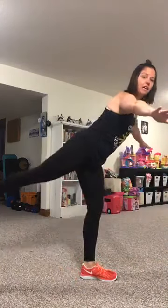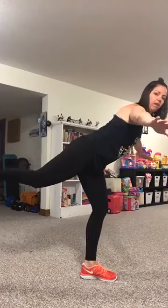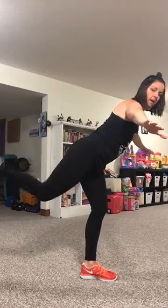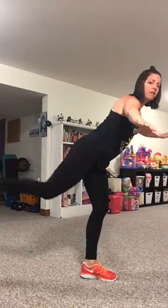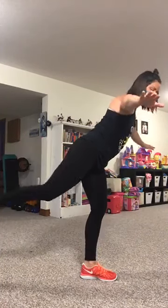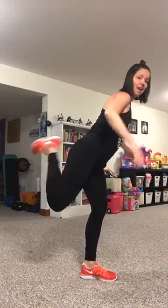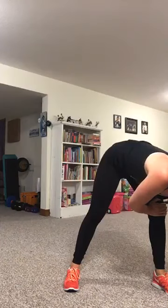Finding that balance — heel towards the bum. Leaning forward, little bend in that knee of the supporting leg. Pick your pace, whatever you feel comfortable with, you do not need to keep up with me. Rest, awesome job guys! Ten seconds — we're going into a squat. Toes are going to face forward in the squat, you're going to come up, turn the toes out, squat, plie, squat, plie — so bum to the back.